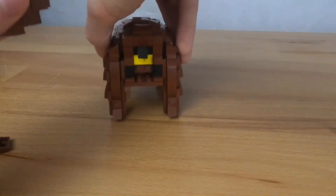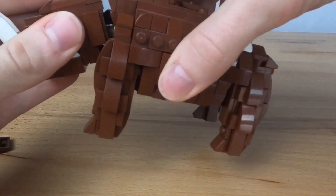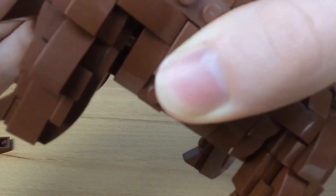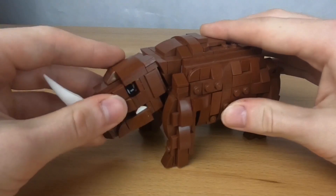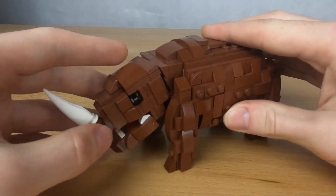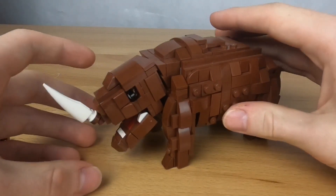I'll go ahead and attach the head back to the body. You can turn the head like that and the jaw can just open like that — so that's really cool.